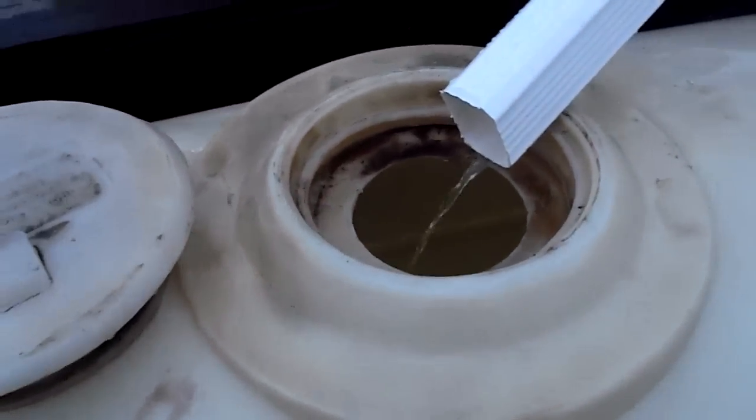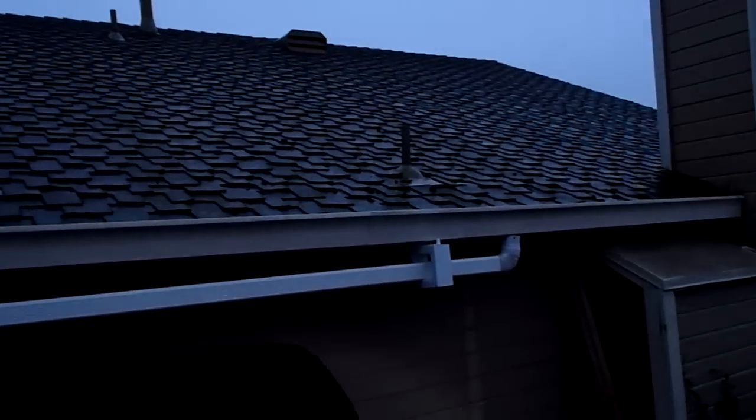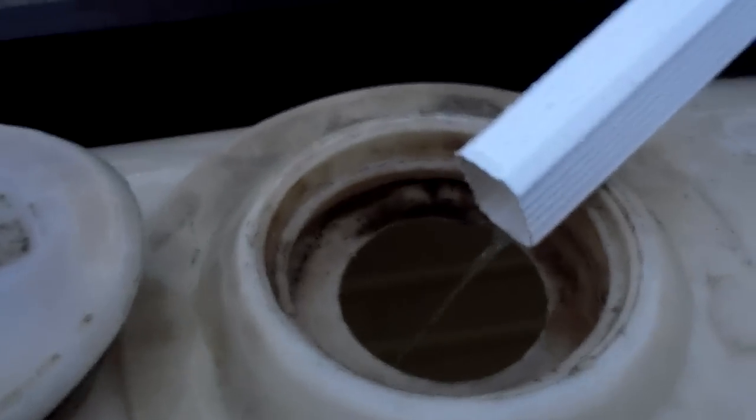There it is — looks like we're filling up nicely down there. It doesn't seem like much, but with a thousand square feet of rooftop and one one-inch rainstorm, you can harvest 650 gallons of rainwater. So when you look at it that way, this little stream of water does add up.